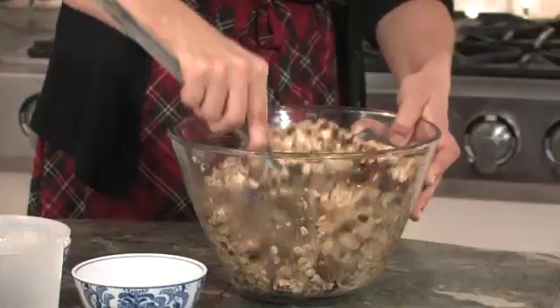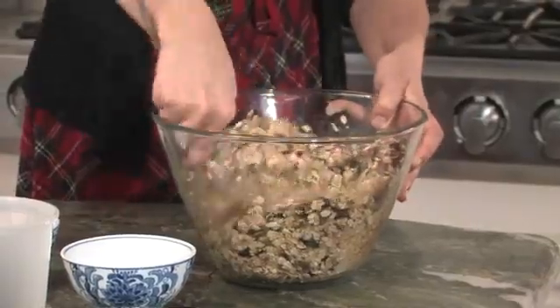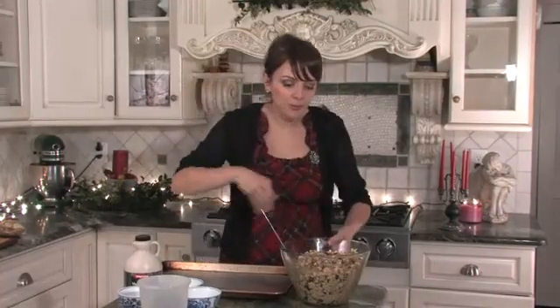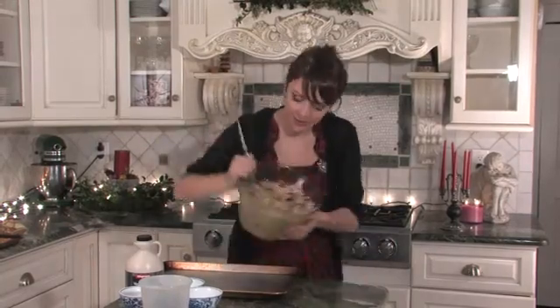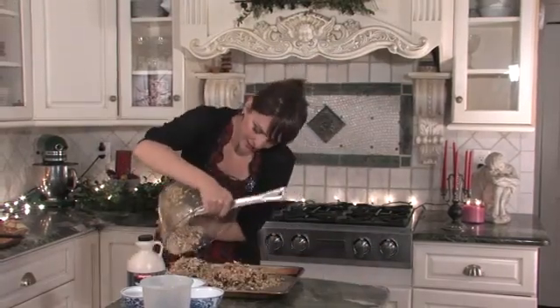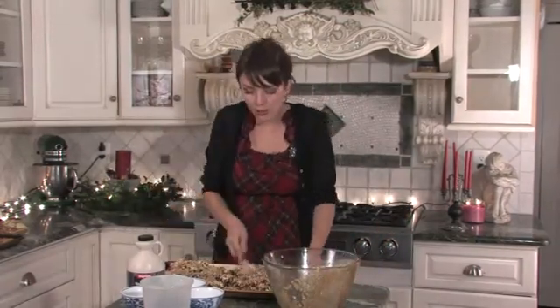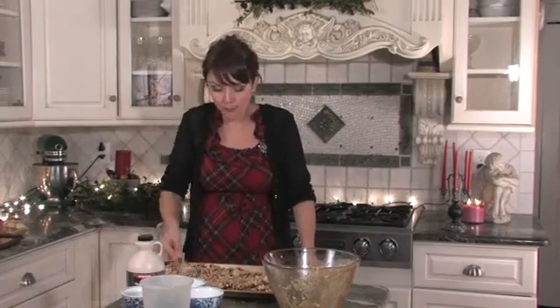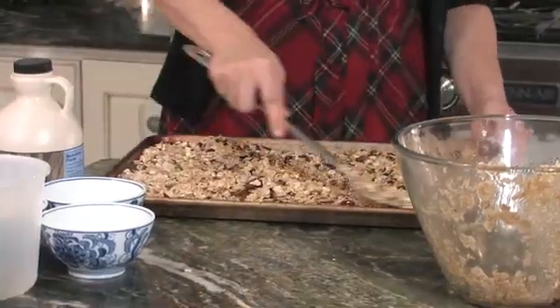So we're going to stir that really well to combine. Now that we have our granola mixture really well combined, we're just going to dump it out onto a cookie sheet and spread it out. You're going to put it into a 350 degree oven for 30 minutes, and you want to stir it while it's cooking so that it doesn't burn and gets brown all over.